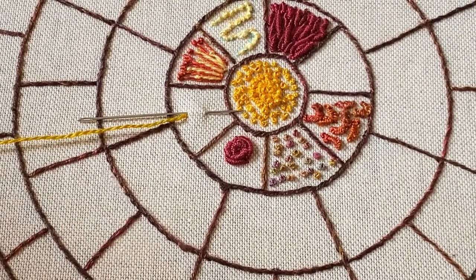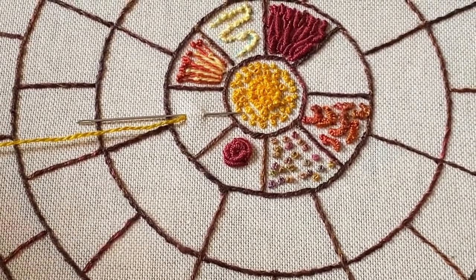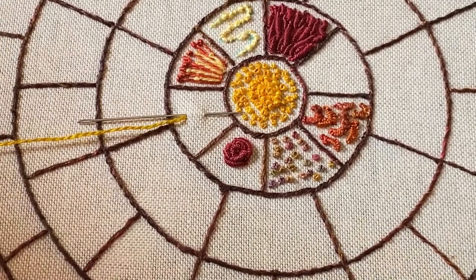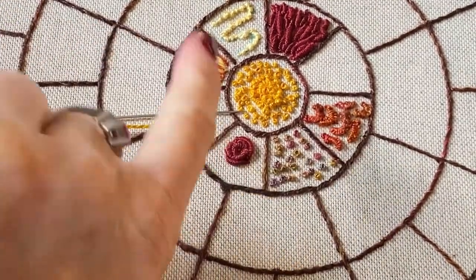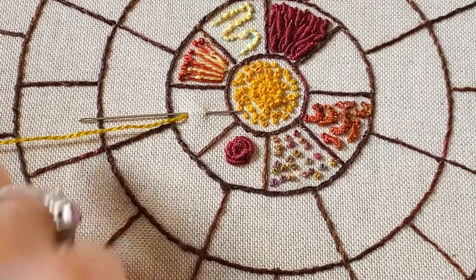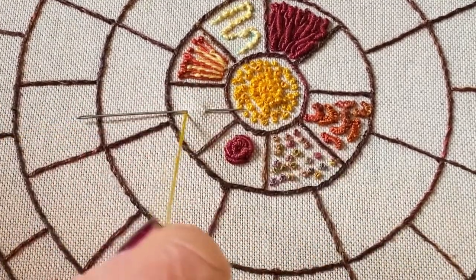Next, the drizzle stitch. Drizzle stitch stands upright from the fabric, so they're like little bullion knots or little cast-on stitches, but they're upright. To do this, take your thread to the place that you want your little upright knot to be.